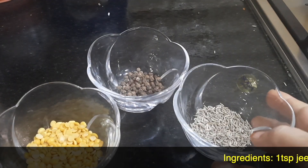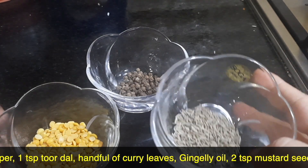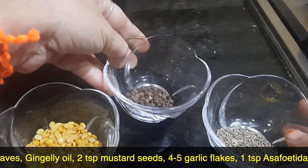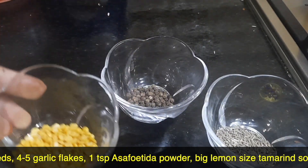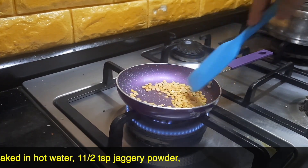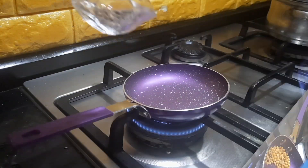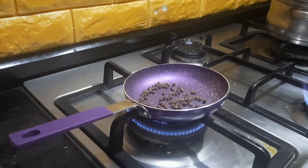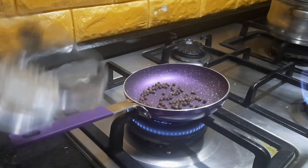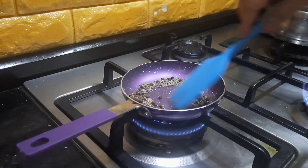The ingredients to be roasted for the melaga kolomba are: 1 teaspoon of jeera, 1 teaspoon of black pepper, and 1 teaspoon of tuwad dal. I am going to dry roast all 3 ingredients — first the tuwad dal, then the black pepper as well as the jeera. You need to dry roast until the pepper and jeera splutter.